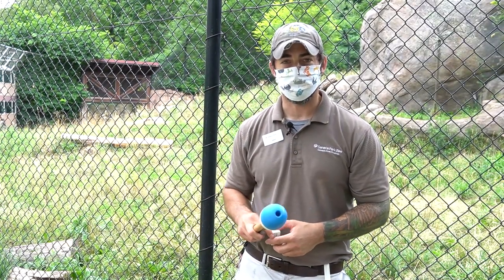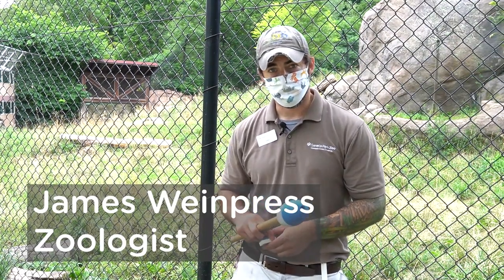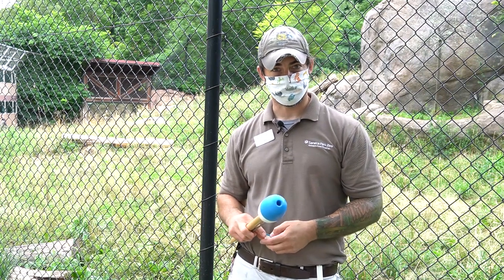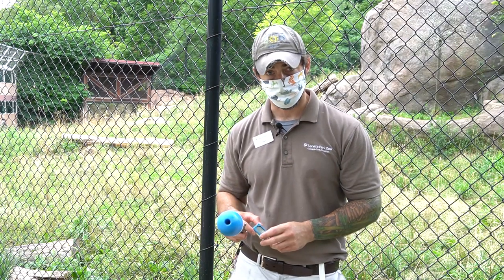Welcome to the virtual African lion training demonstration. Typically we host these throughout the summer, but for safety precautions and for guest health we're doing this completely virtual this year. So before our star shows up, I'm going to go over just some of the tools we use for training.